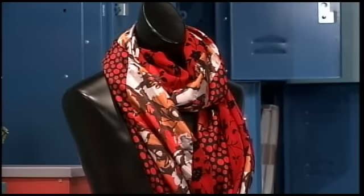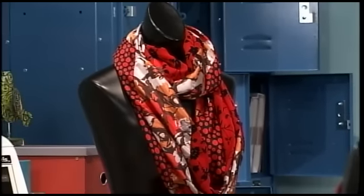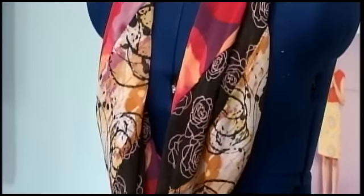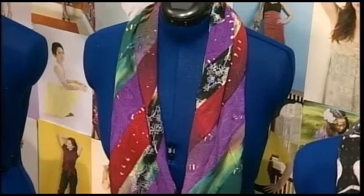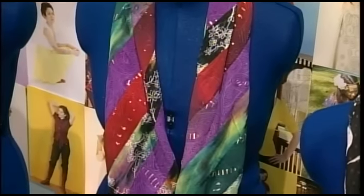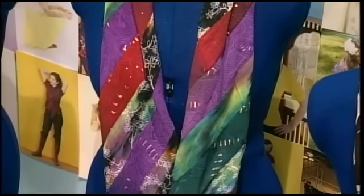I wanted to be unique — it was just in me that I didn't want to look like everyone else. Today we've got a really fun project for you, a great way to get back into sewing or get started sewing. It's just straight stitching all the way, no special fitting, and it's called the Mobius Scarf.